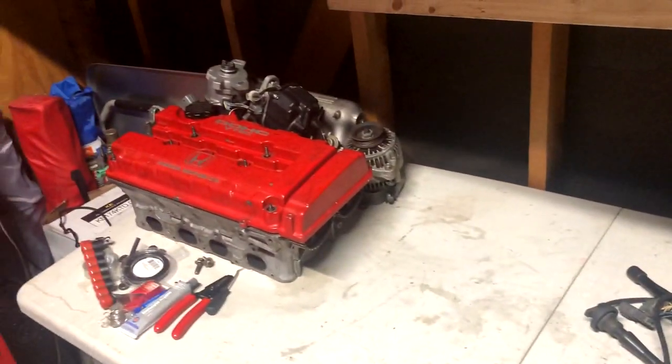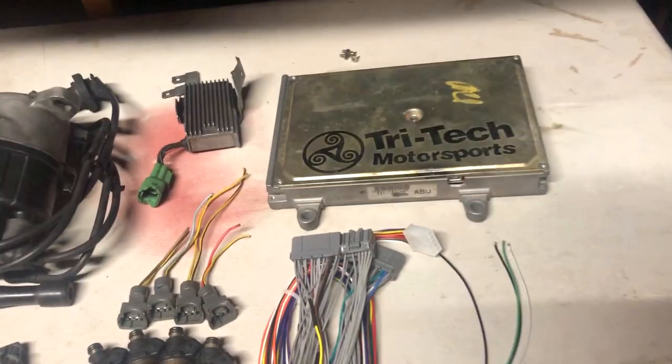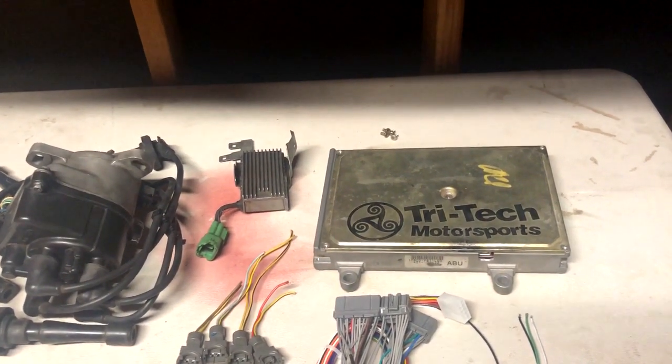We are going to be doing a B20 VTEC build in the future, which is why I'm going on Hondata. Otherwise I would have got a PR4 or equivalent to run the stock B20 that's currently in the car.